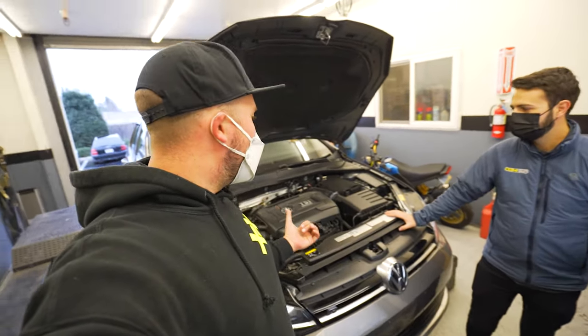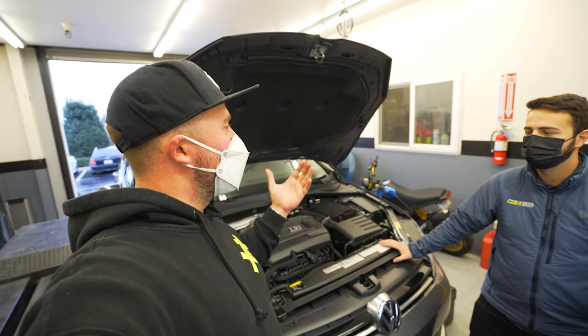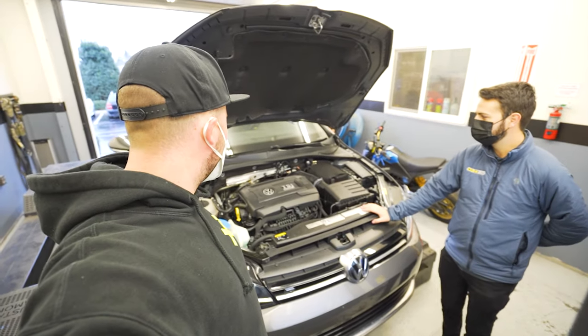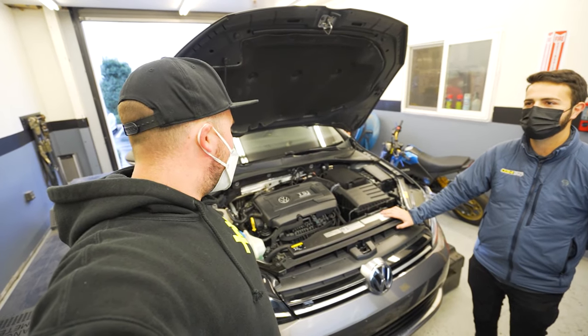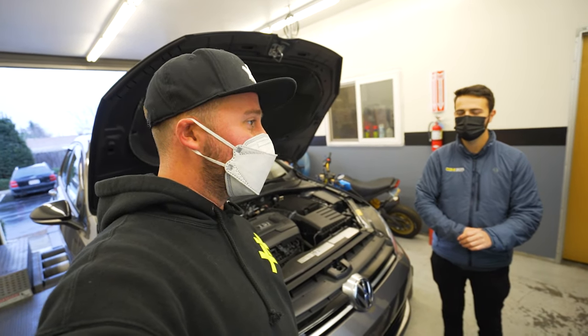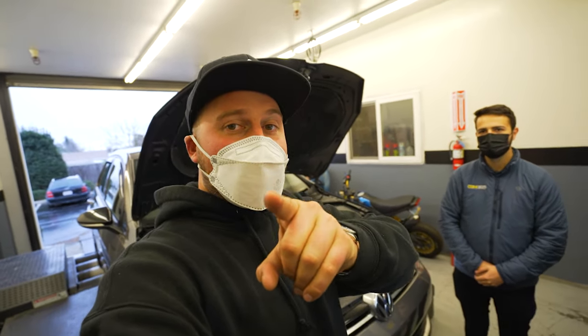The only thing left to do is get off the dyno and see how it feels on the butt dyno. Looking at these results, it's definitely going to be noticeable, and it's very exciting.